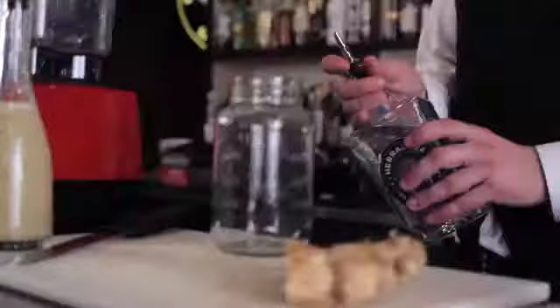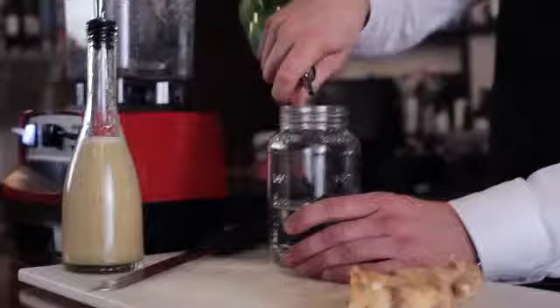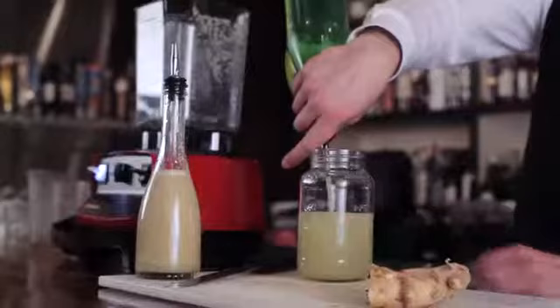A regular recipe for this is two ounces of tequila. We're using Herradura Silver. I'm going to go ahead and multiply that out for the amount of cocktails in here. So we're going to give this a very, very healthy pour — this is going to be eight ounces. We have fresh squeezed lime juice. We're going to go ahead and add that next. For one cocktail you'd normally use a half an ounce, so we're going to be doing four ounces.